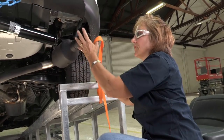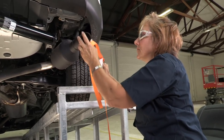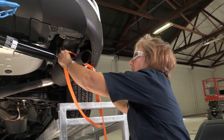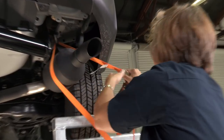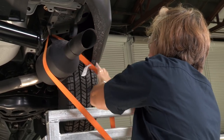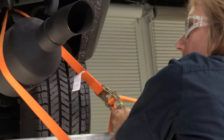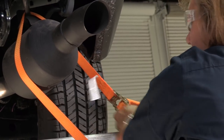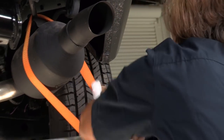We have to get the muffler to move out of the way. I don't have anybody to assist me at this time, so what we're going to do is get our trusty ratchet strap, wrap it around, pull it tight, and then just ratchet it so that it pulls the muffler over here out of the way. That gives us enough space to get the impact up in there.